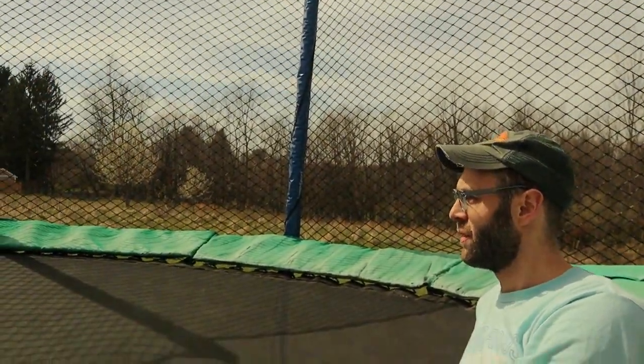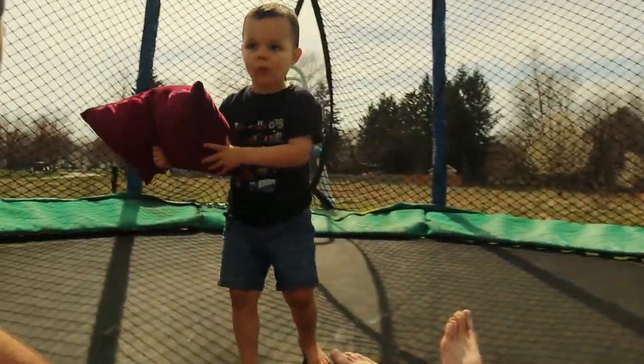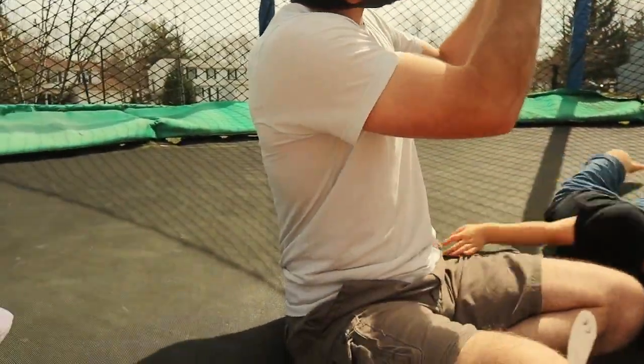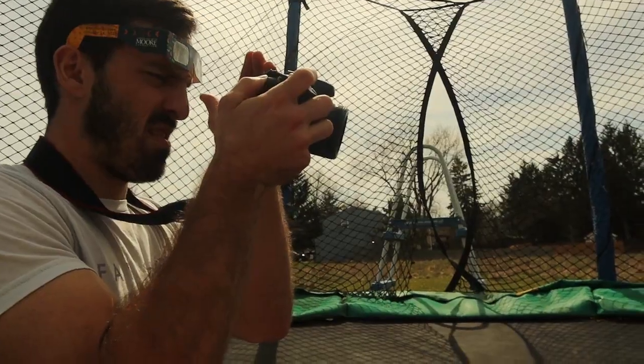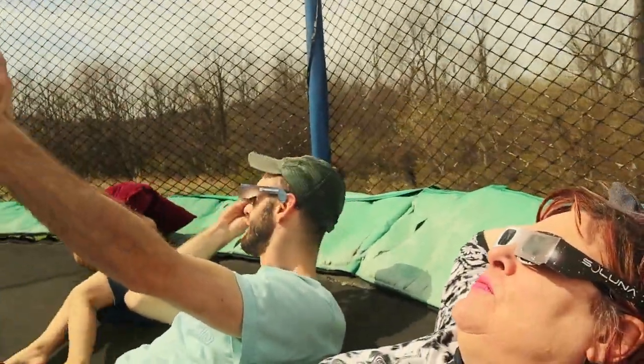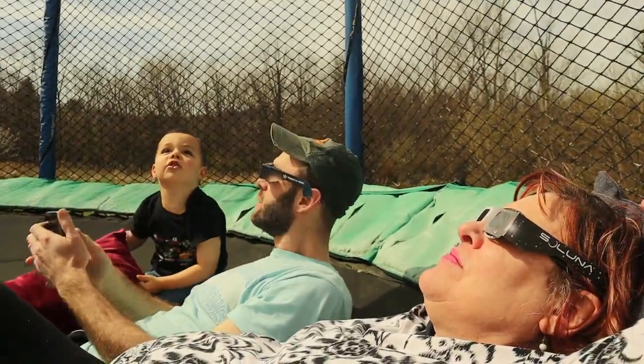That's the hawks. It's looking like totality is close — it's probably around 3:15. See how the sun warms us up, Elliot? Getting closer and closer.